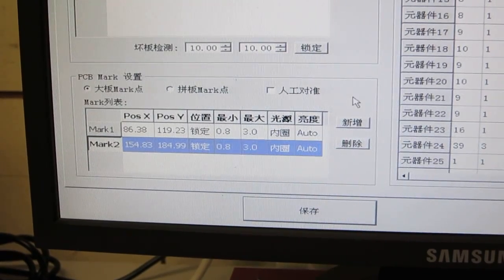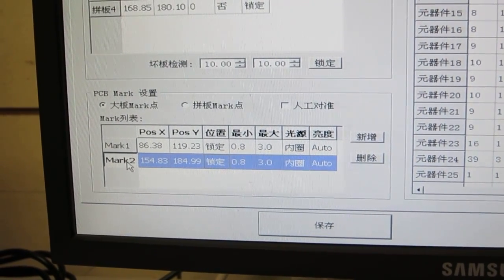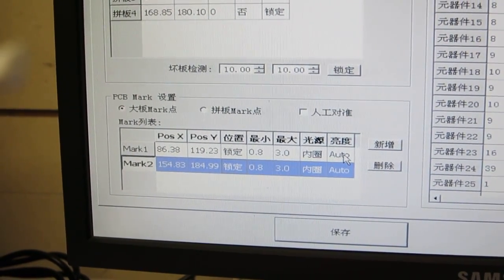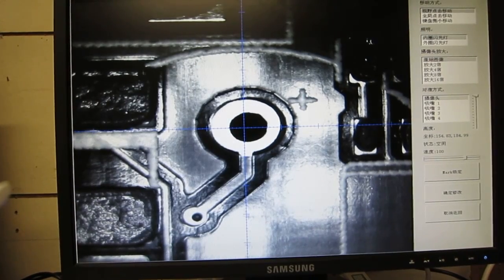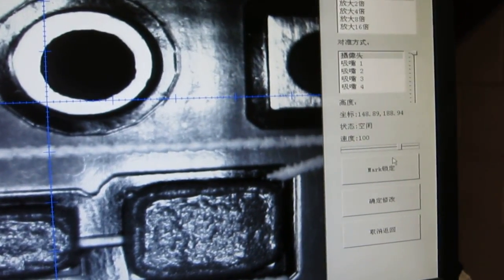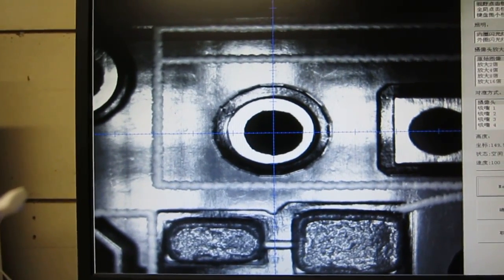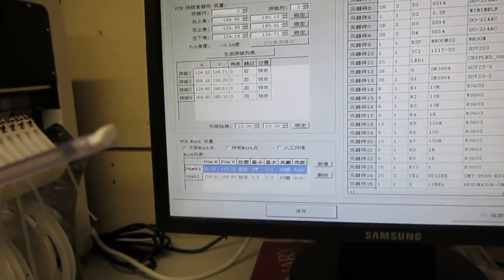This section defines the fiducial points — they call them PCB marks. Because I'm using a panel, I'm using two fiducials: one on the lower left and one on the upper right. These don't have to be proper fiducial points — they can just be landmarks on the PCB. You can see the camera moves to the first fiducial and you can move around to pick a different one. When you're close enough, you can use this button to snap onto the fiducial, and the computer vision algorithm identifies the center of that landmark and locks onto it.